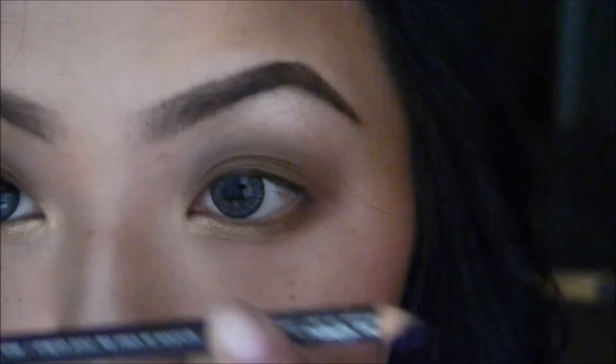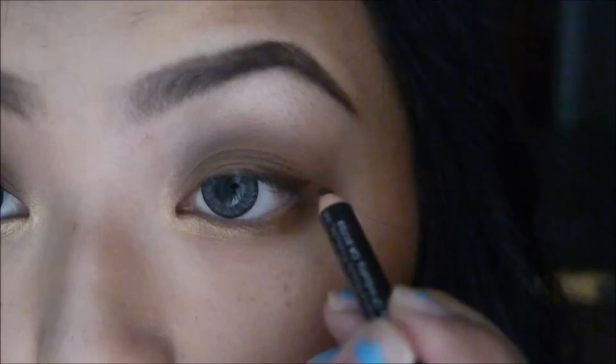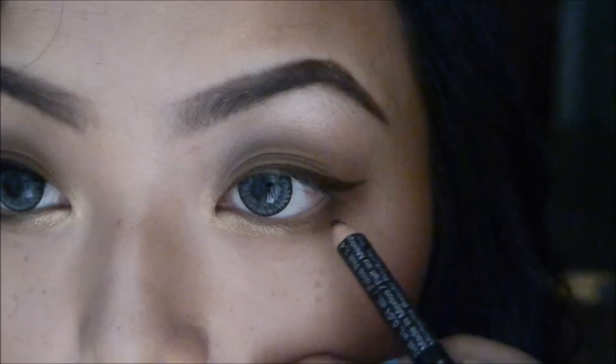Now I'm going to take a dark brown eyeliner — this is Wet n Wild's Color Icon in dark brown. It's both an eyeliner and an eyebrow pencil, so it's a little waxy. I'm just going to draw my typical winged eyeliner, and then also apply some of this dark brown eyeliner on my lower lashes, but I'm not going to connect it to the top liner.